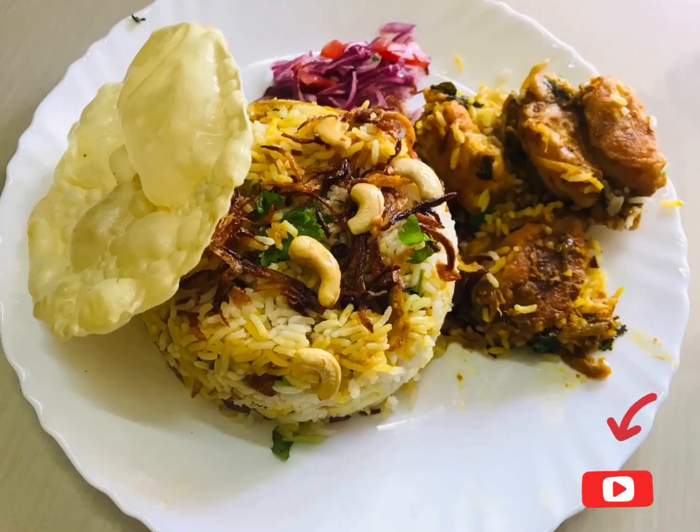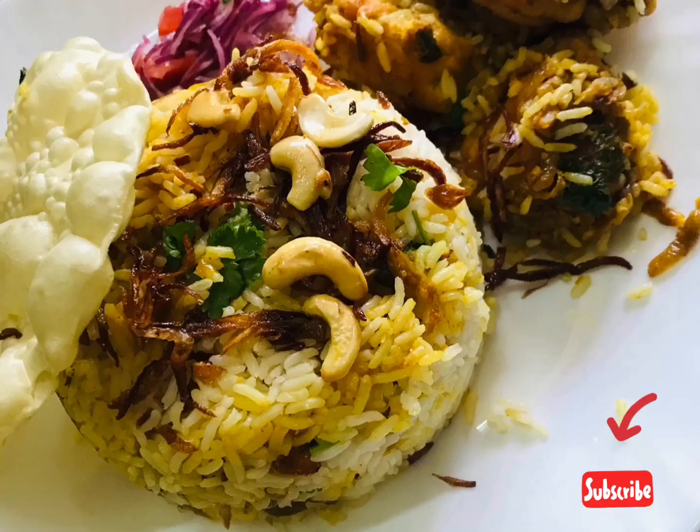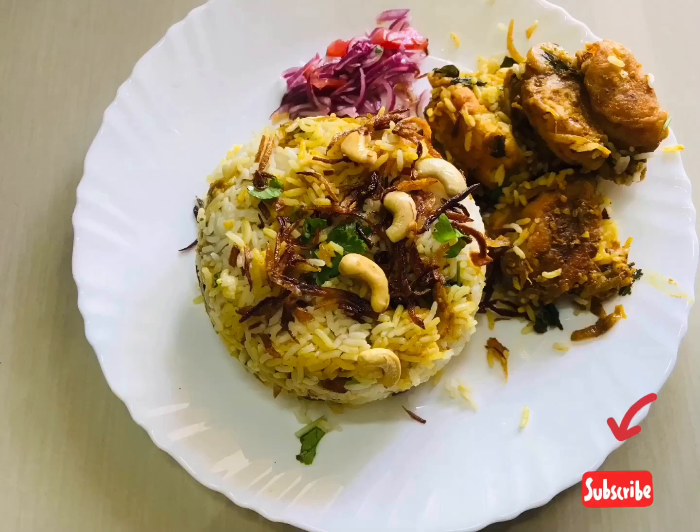Hi Friends! Welcome to Uva's World! I am here with passion fruit. We have a chicken biryani recipe for chicken biryani. Let's try it.